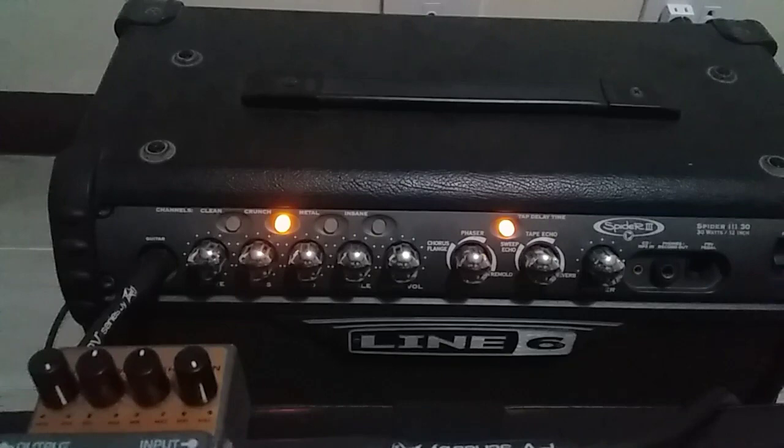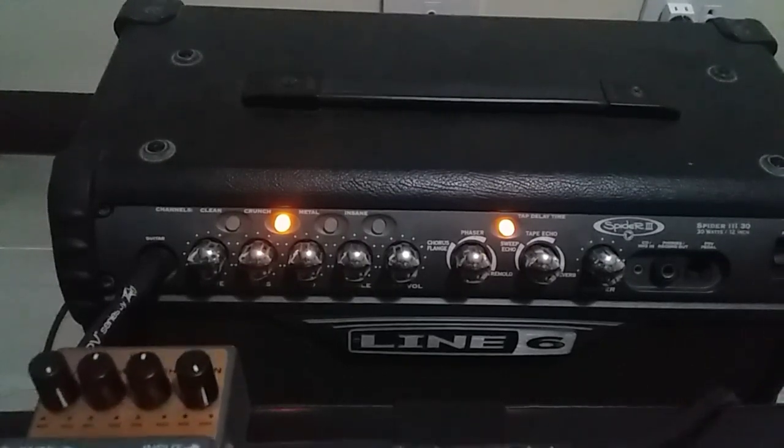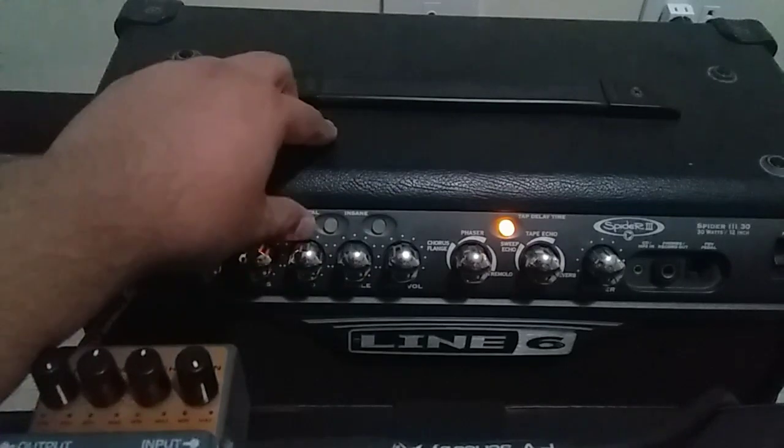It's different from earlier. I don't know if my ears got used to the noise, but it's not that — I'm not sure. Anyway, let's go to the metal channel.